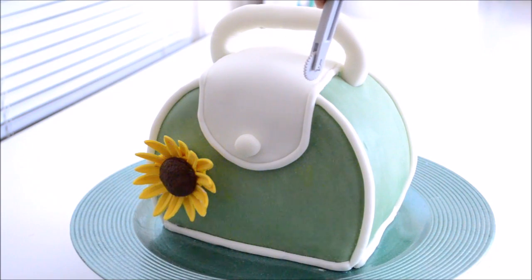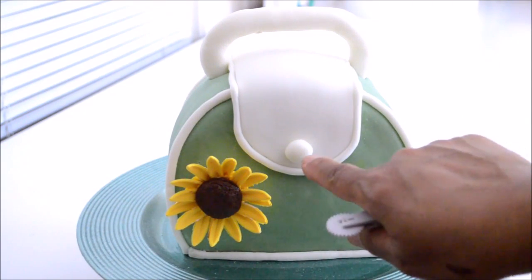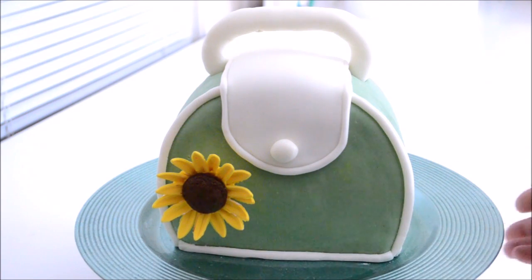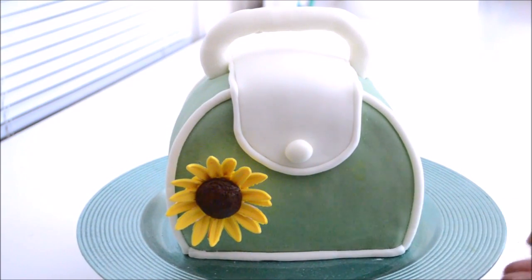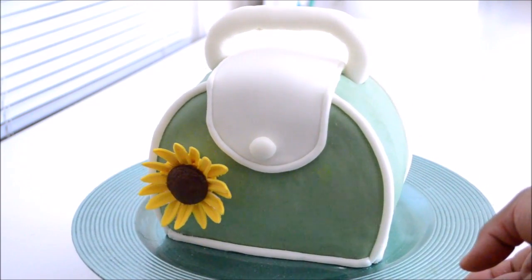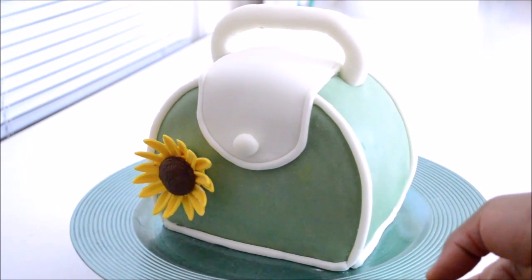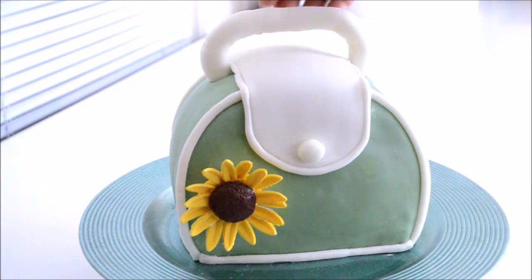Here is my finished product. With a stitching tool, I stitched all around the flap. I added a button and also added trimming around the flap. For a nice touch, I added a sunflower made in fondant. I also placed the handle on the back. Notice how I widened the handle and placed it to hug the flap — the flap is inside the handle. You can also make the handle narrower and place it on top of the flap.